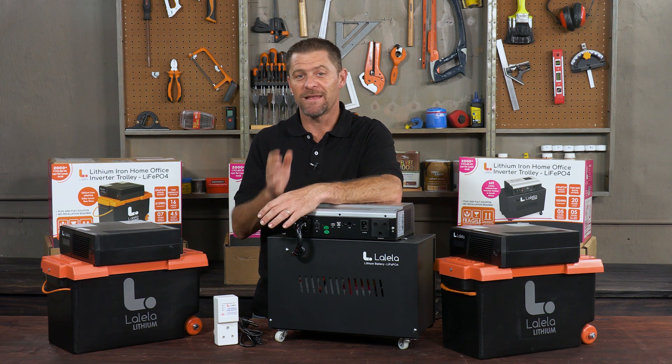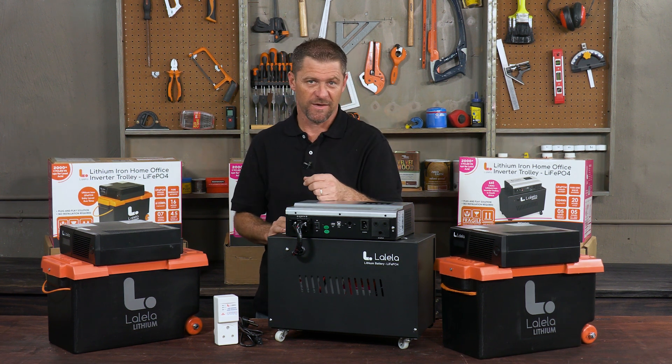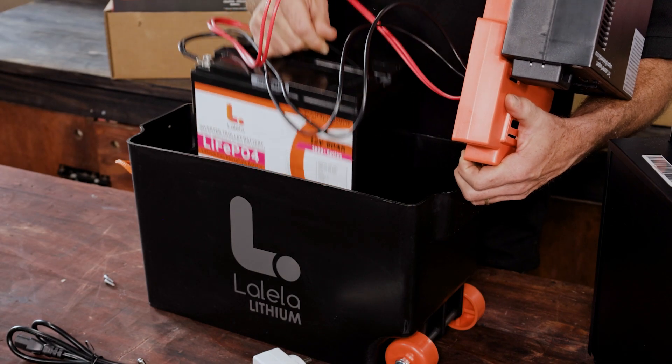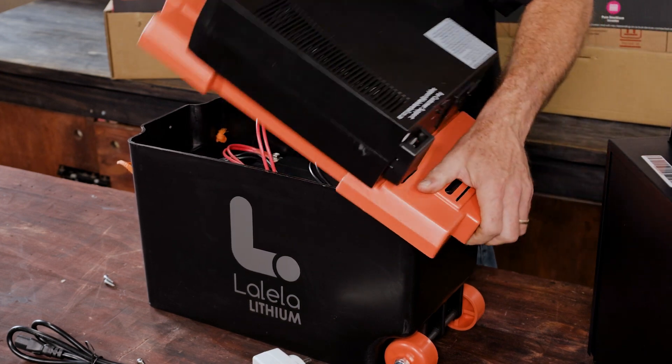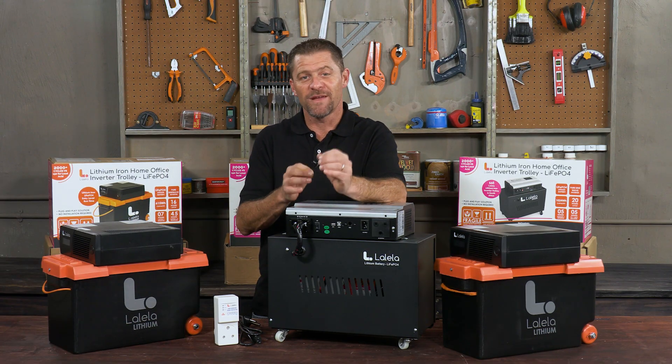That's a lot of charging and discharging compared to an old lead-acid battery, which doesn't have nearly the same number of available cycles. Now, if you do have a lead-acid battery in your inverter and the battery is not lasting, Lalela does stock drop-in replacements for your inverter, and of course these new batteries are lithium iron — it is better for the long run.